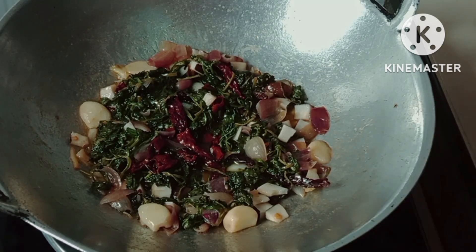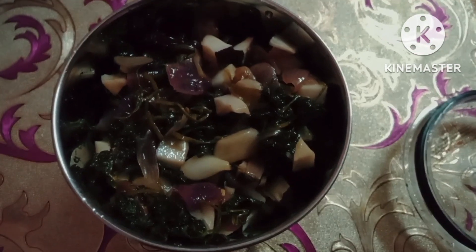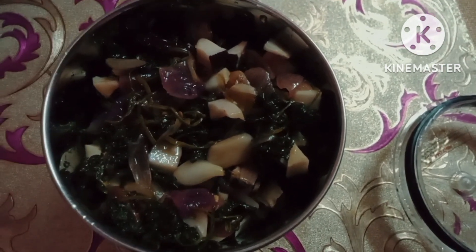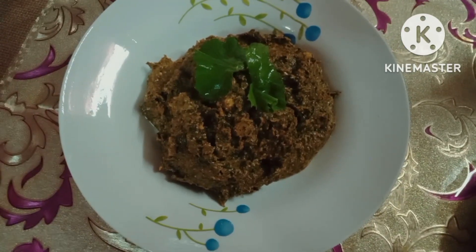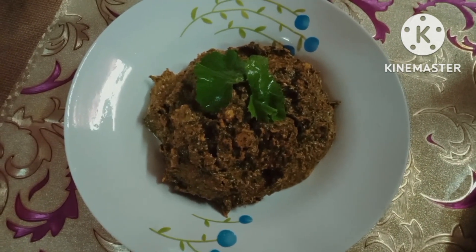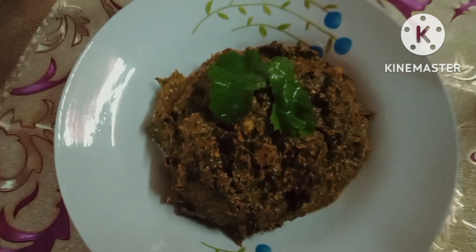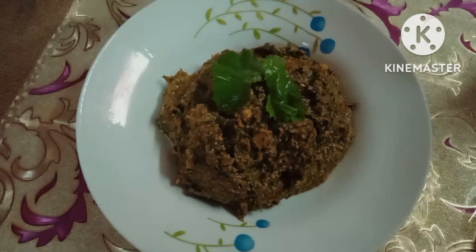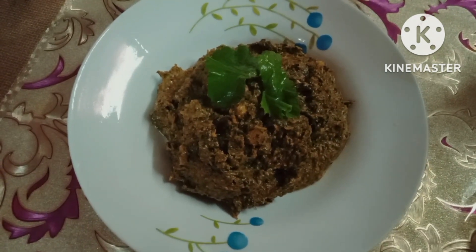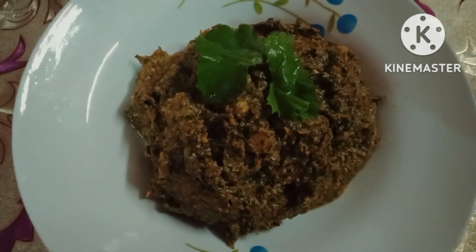Put the mix-a-jar in the mix-a-jar. You can use it as your aunt. Let's put it in the mix-a-jar. This is a good taste.